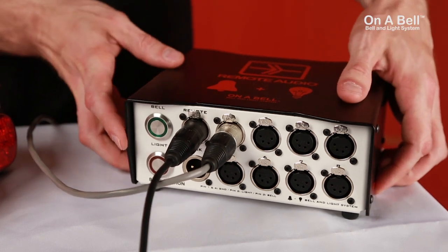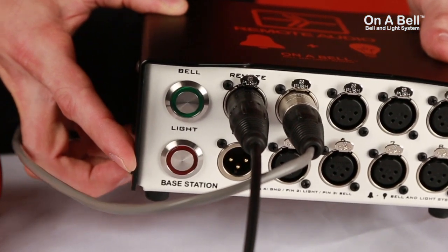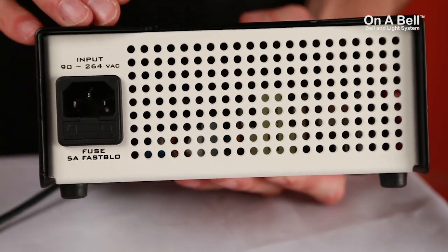The unit also has 2 illuminated flush-mount push buttons for activating the satellites from the base station. The all-metal chassis is vented on all 3 sides and takes standard AC wall power.